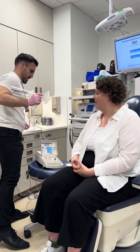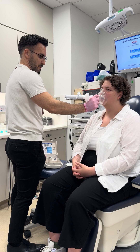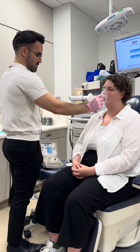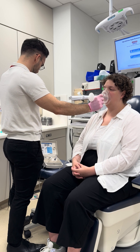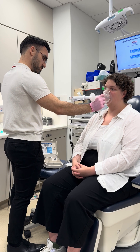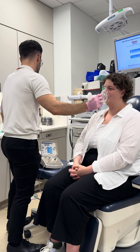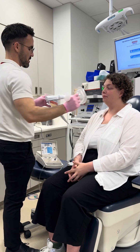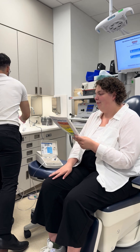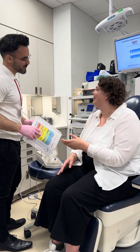We'll just do this one last time, and then we'll be all finished. Remember, try not to cough. Zero to ten for your urge to cough? Ten. And was it a tickle, burn, irritation, or something else? Irritation, also at a ten. All right. The torture is over.